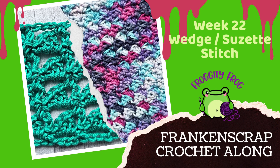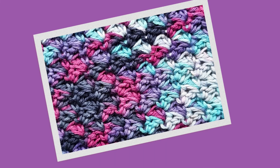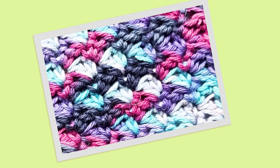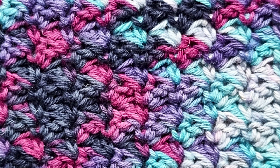Now it's time to move on to our suzette stitch piece. The suzette stitch makes these little wedges of stitches and they all just interlock together. To make this piece you need to start with a foundation chain of 47.